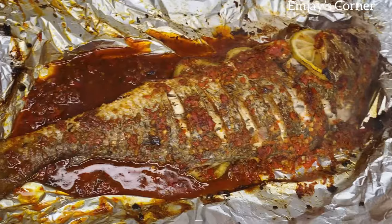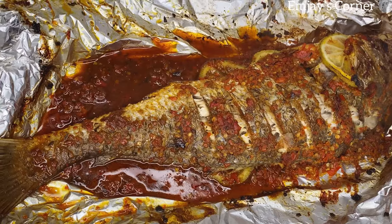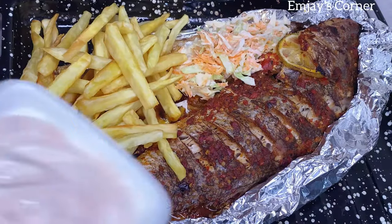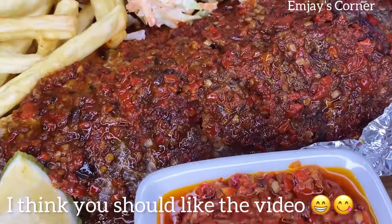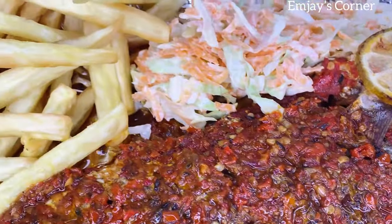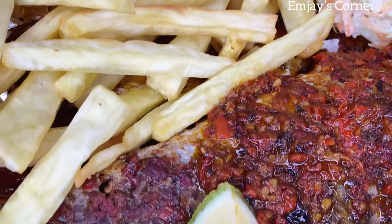This fish tasted amazing — you can see this sauce all over it. You can have it with rice, which is what I did, and here is my coleslaw, sweet potato, and our fish is ready. This fish tasted as good as it looks, and I can't wait to have your feedback when you try it out.